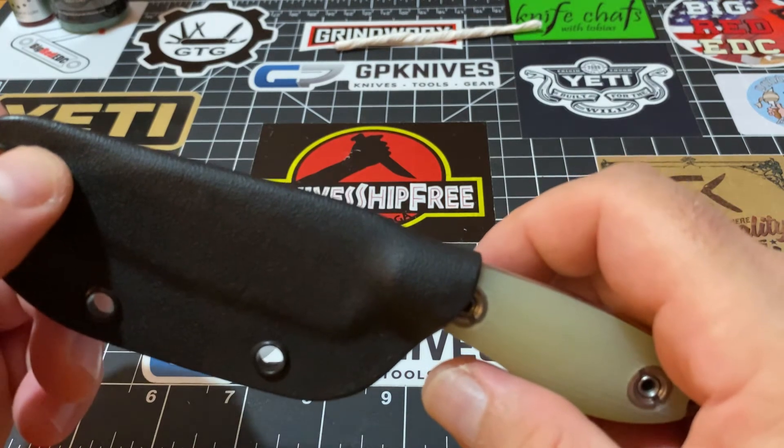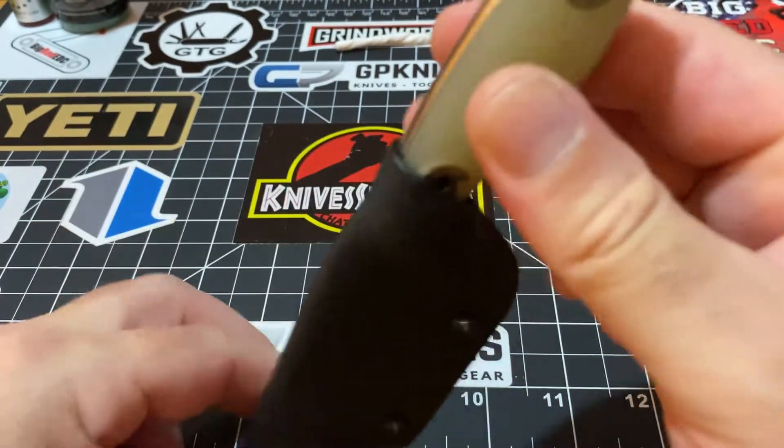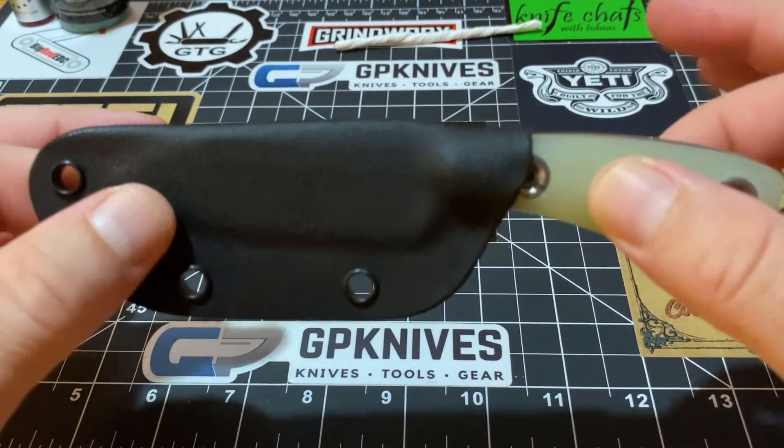I scout carry all my belt knives — that's the only way to do it. I don't carry them straight up; I scout carry them angled like that, so when I sit down it does not interfere with anything.